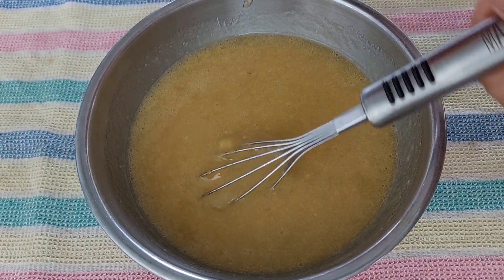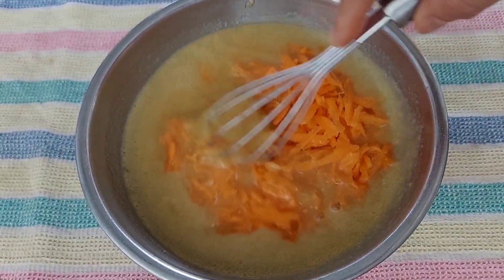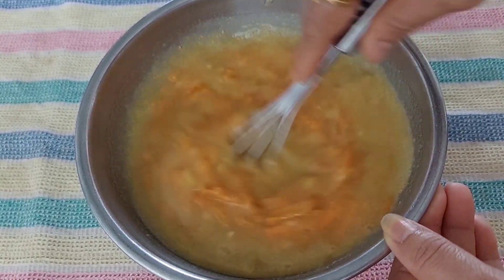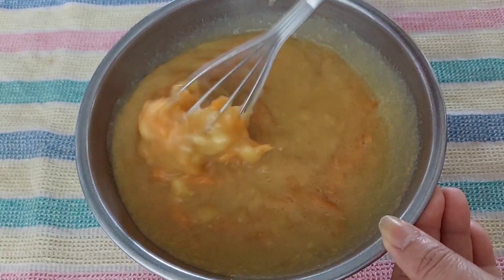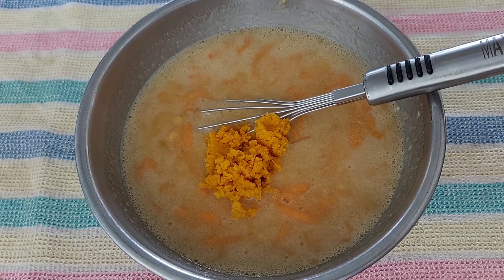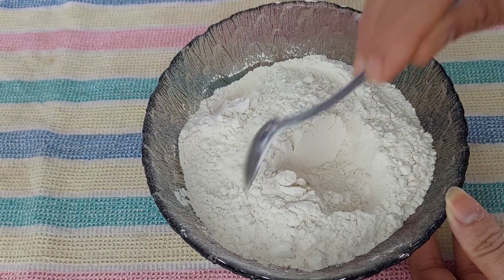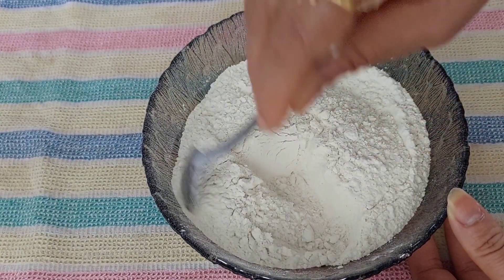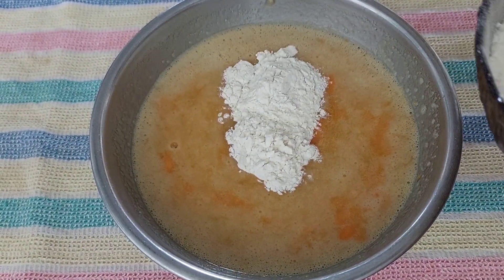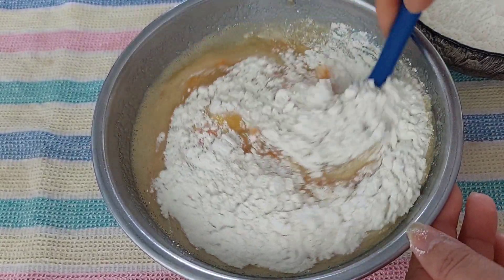Now, add 1 medium-sized carrot to grate. Mix it in the pan. I will grate this one in an orange bowl and mix it in a small bowl. 1 teaspoon baking powder and mix it in a small bowl. Now let's mix it a little bit.